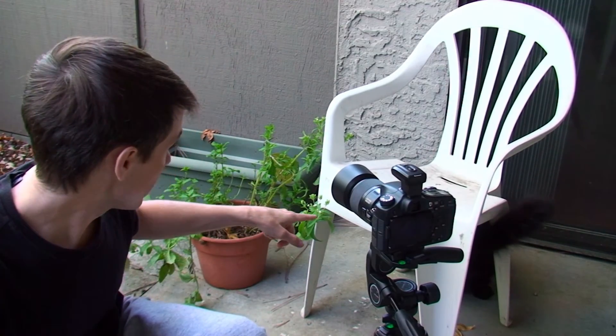Hi, this is Robbie with Tickner Photography. I was looking out on my patio this morning and I saw my stevia plant starting to flower. It has a really tiny flower but it's white and it's pretty. So I'm going to use my 100 millimeter macro lens at pretty much 1 to 1 and try and take some pictures.